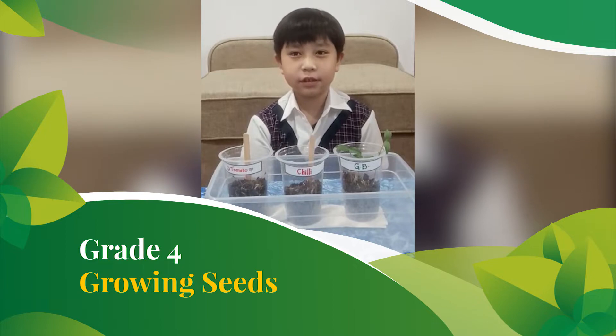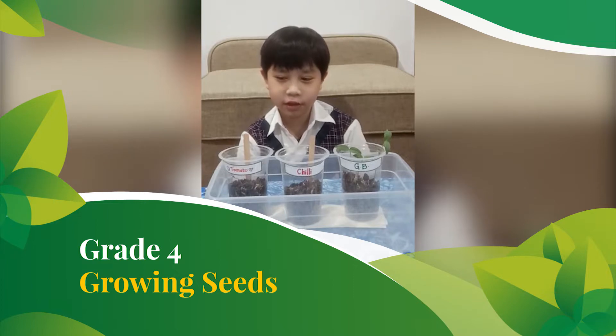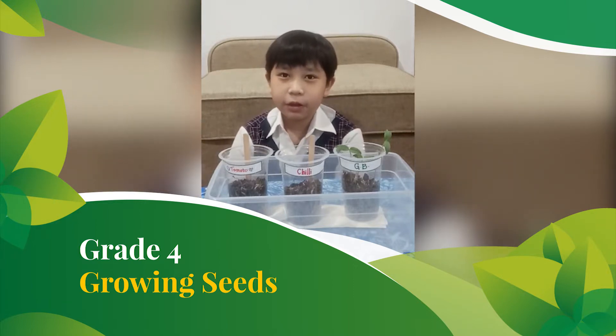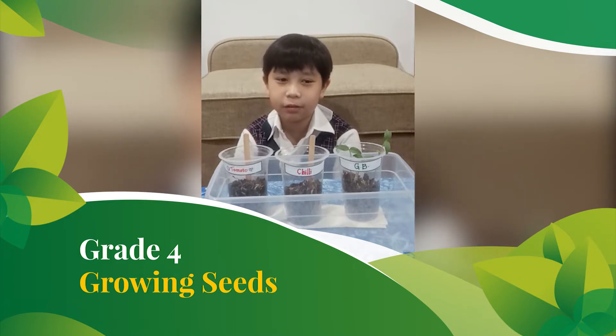I planted the seeds of the three plants on the same day, that is on September 29th, last Tuesday. The green bean began to sprout day one after I planted, while the chili and tomato seeds just began to sprout this morning. It seems that it takes about one week for both the chili and tomato seeds to begin to grow.